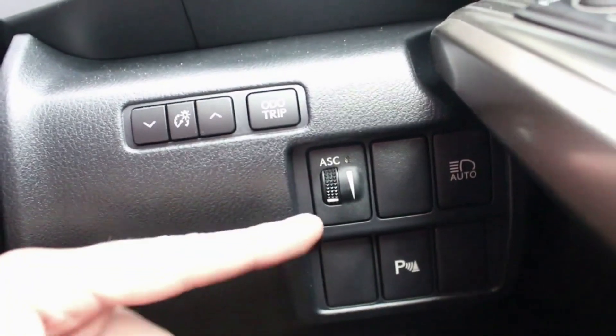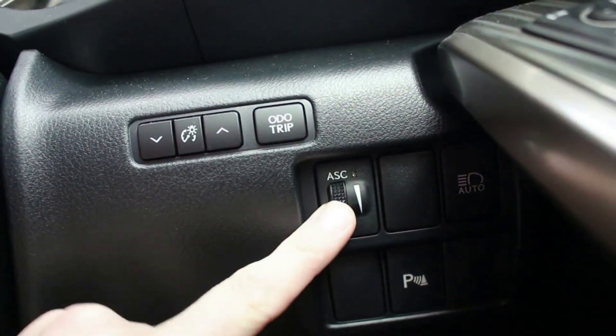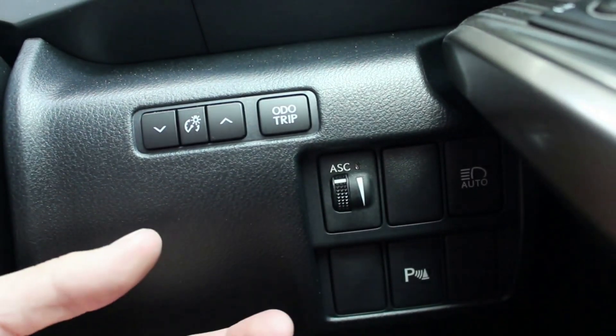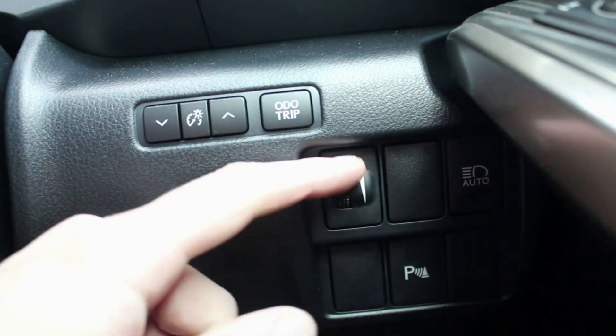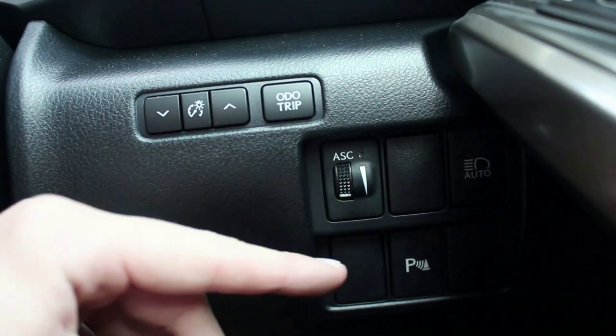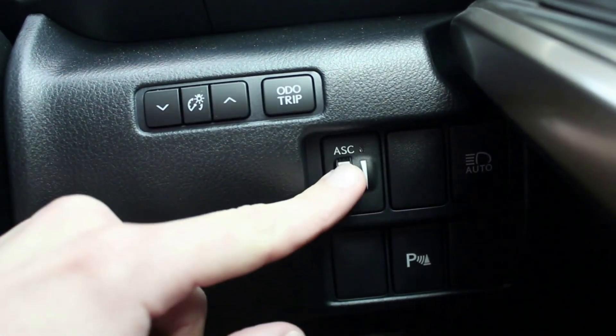This little button down here is also quite a cool feature. You slide that up and it pumps the sound of a different engine through the car — a six-cylinder kind of sound. Turn it off and the car is completely silent. It's something you don't see every day.